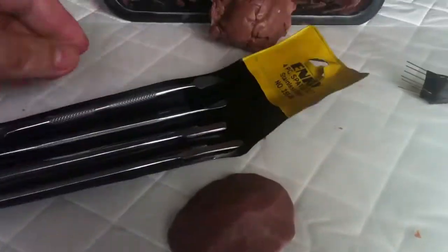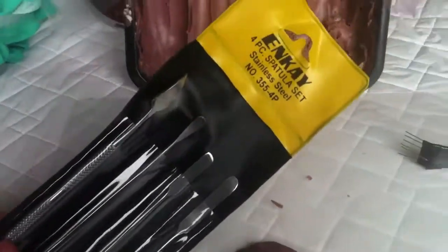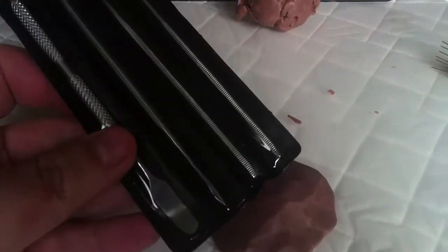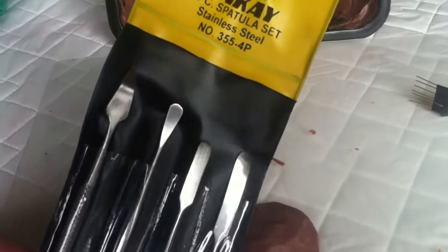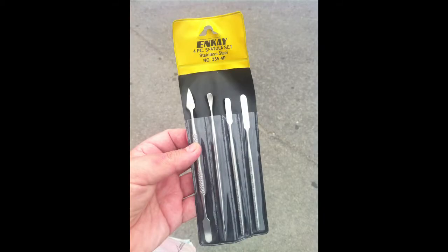I just got back from Princess Auto, which is an automotive slash surplus slash hardware kind of store. And I found this great spatula set for $4.99. Anyone who is into sculpture knows that if you go to an actual sculpture store or an art store and look for these tools you can get pretty pricey, but for $4.99 I thought that was a pretty damn good deal.